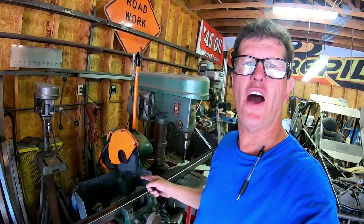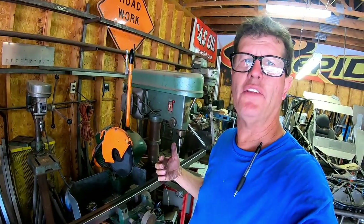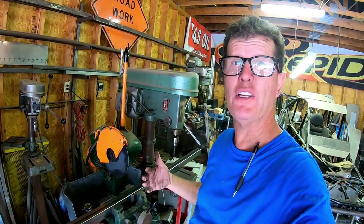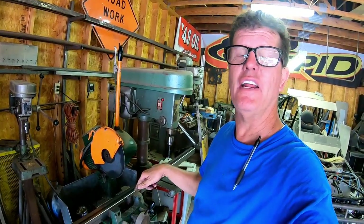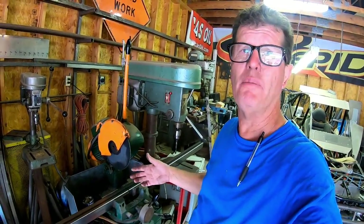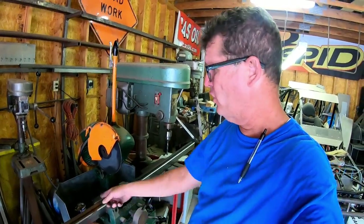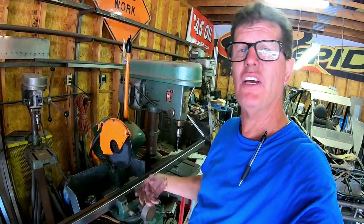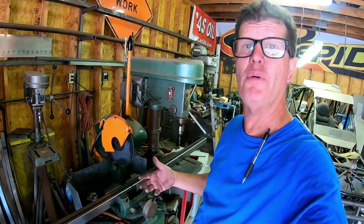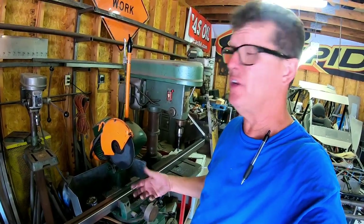This machine is what is called a Scotsman cold saw. If you want something cut very precise, if you want it cut absolutely perfect, dead nut perfect, this is the machine to get. Makes a bunch of noise. You can also get them with a cooling system in them — I just don't have the cooling system hooked up, it actually makes a big mess. I prefer to use just a lubricant that's a wax. The blades do last quite a long time if you take care of them. If you don't, it can get quite pricey.